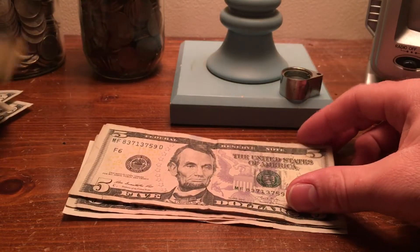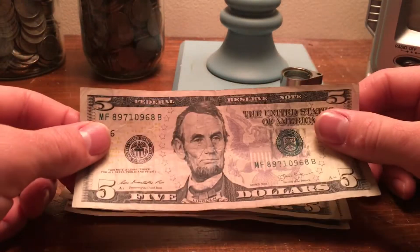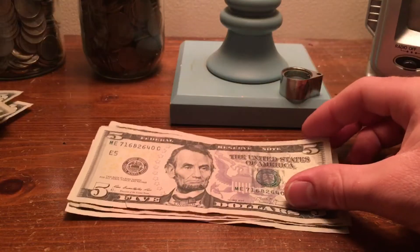Recently found my second 2017 $1 bill, so that's pretty cool. Haven't seen a lot of those yet.